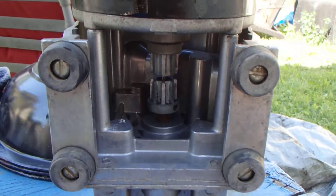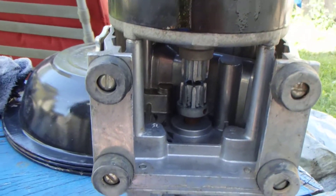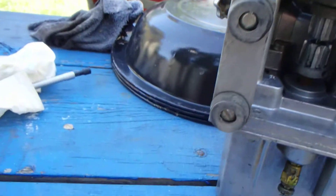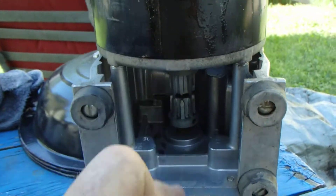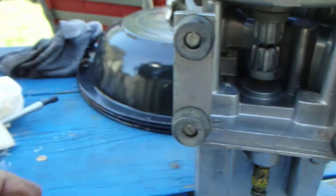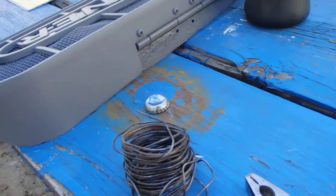Hey folks, Jim here. Another Jim day. I've already used this thing, but as you can tell, this little guy here fits in there to couple this motor — it's a vacuum pump. You'll see in a bit. Anyway, look at that.